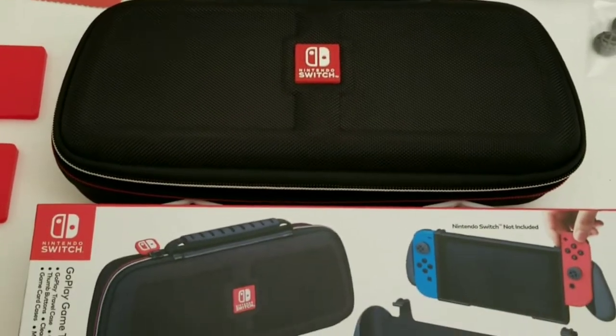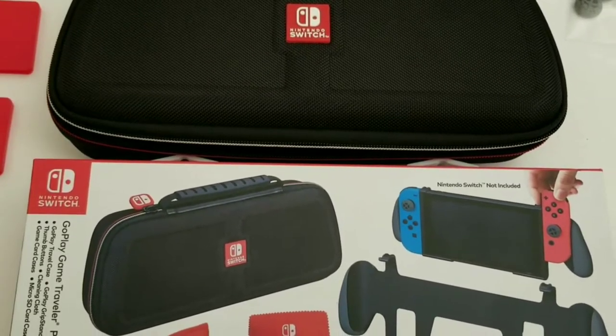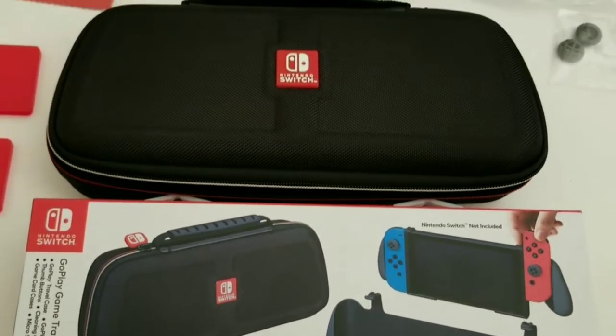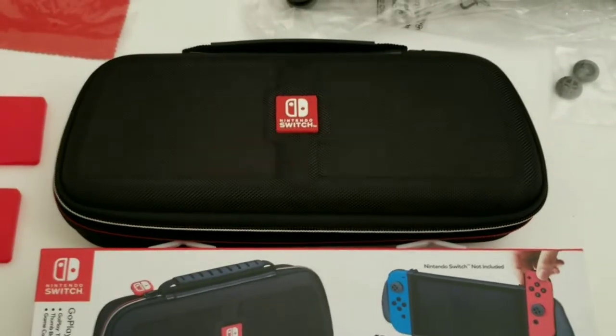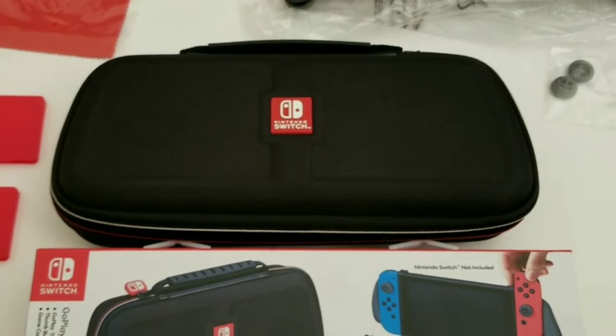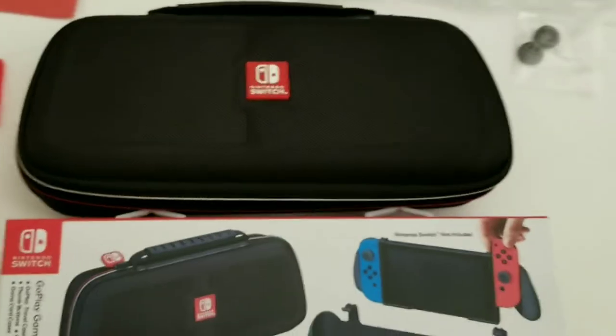I picked up the Go Play Game Traveler Pack from Target. I believe this is only at Target, I'm not sure. But it comes with a few things. So $40, but you buy it mostly for this.